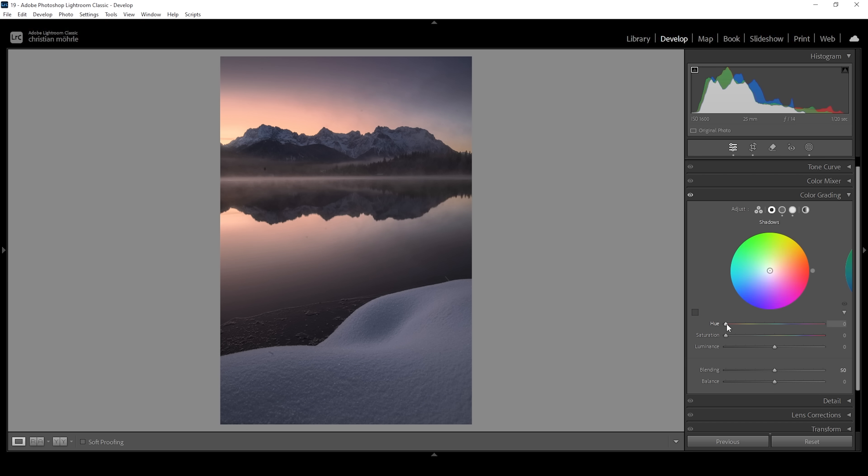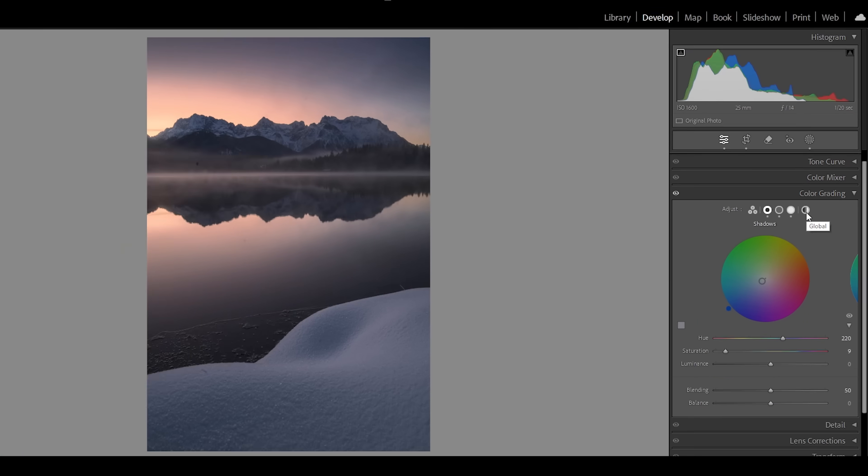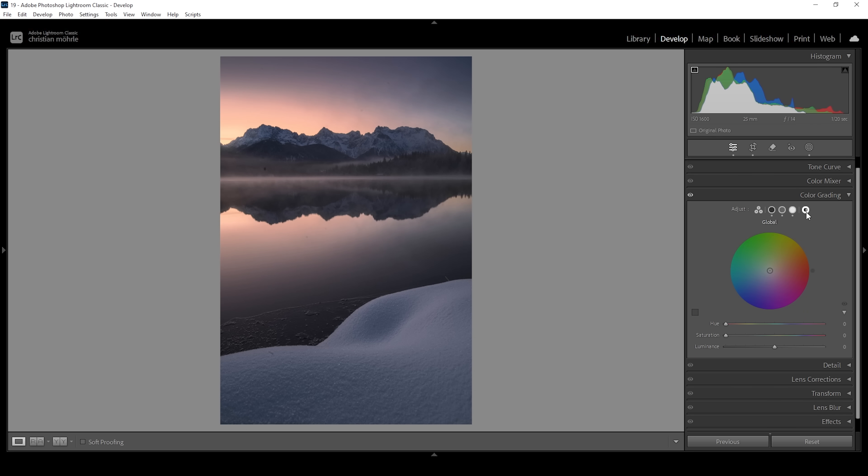We can also take a look at the shadows and I'm going to do the same thing — applying a cold color tone for more color contrast between shadows and highlights. So let's use this blue tone and again use some subtle saturation. This is looking wonderful. Now let me deactivate the split toning settings so you can see the difference from before compared to after. Much better, but we can further improve it. You might have noticed this icon on the far right — this is for the global settings. Here we can add a color globally over highlights, midtones and shadows. I think for this image we could make it a little warmer, so let's set up a very warm hue and bring up the saturation very gently. This will just add a little hint of warmth to the image.